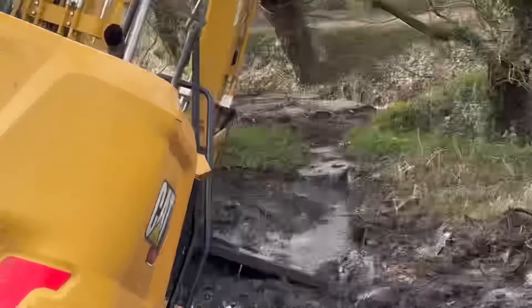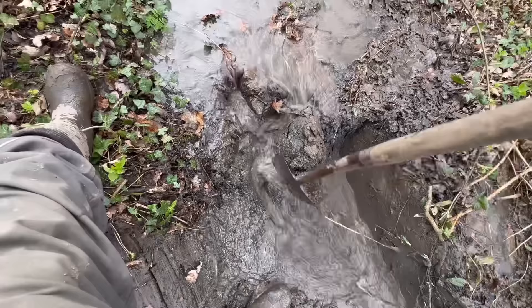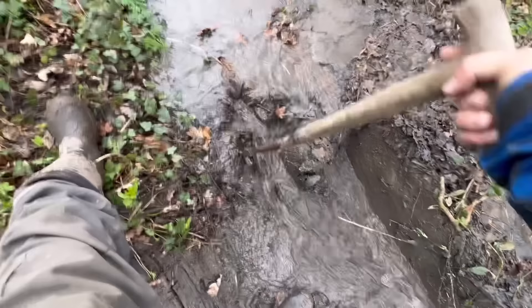I'll get the spade and go over there and do that bit by hand. If I cut the trench, they can scoop out all the way along - it should clean itself then because it's quite fast flowing.